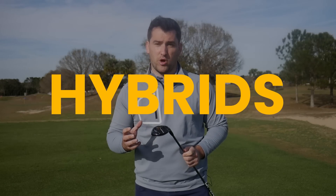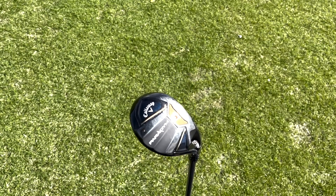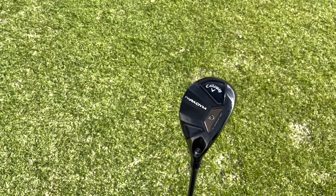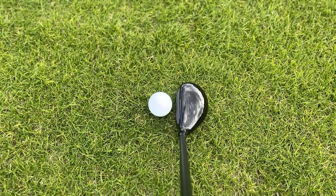A trend we've seen in 2023 when it comes to hybrids is the larger profile head. My pick for the best hybrid for high handicappers is the Callaway Paradigm. It is the largest profile head we saw out of the hybrid range, apart from the X model which is perfect for those who slice the ball and want a touch more draw bias. It has an adjustable hosel, meaning you can tune in certain ball flights or fight against a certain ball flight.